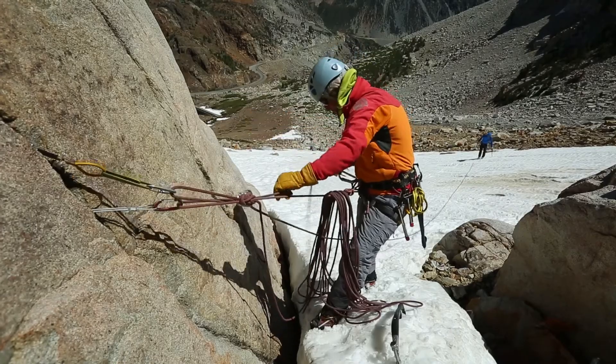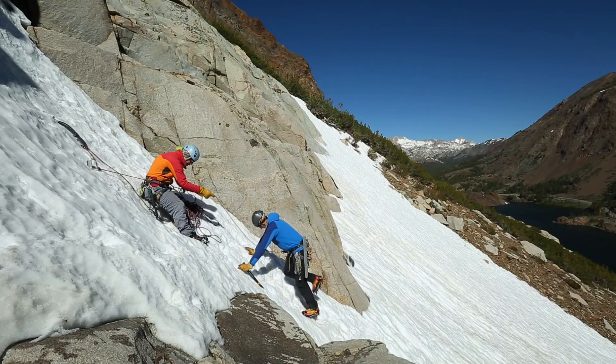Many of these anchor concepts can be reviewed in our videos on rock anchors and traditional climbing. However, please watch our videos on individual snow anchors for a deeper understanding of these proven alpine techniques.